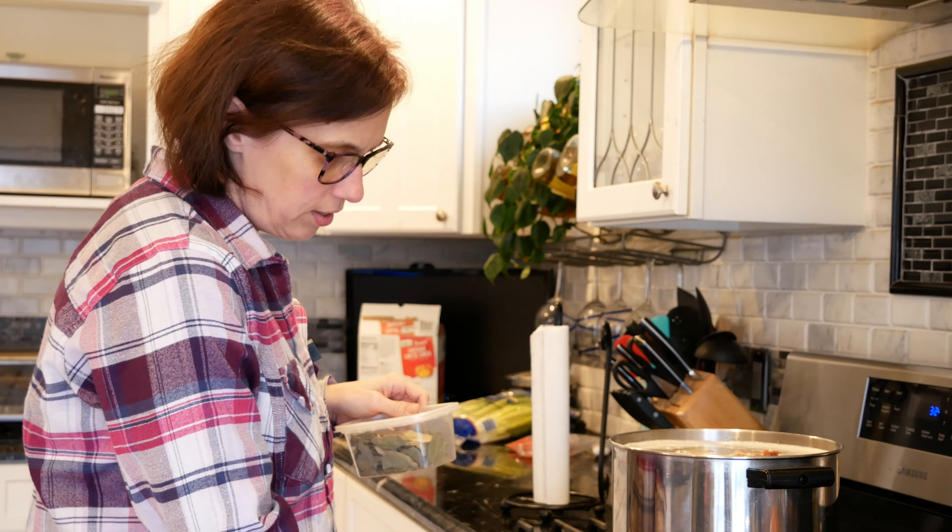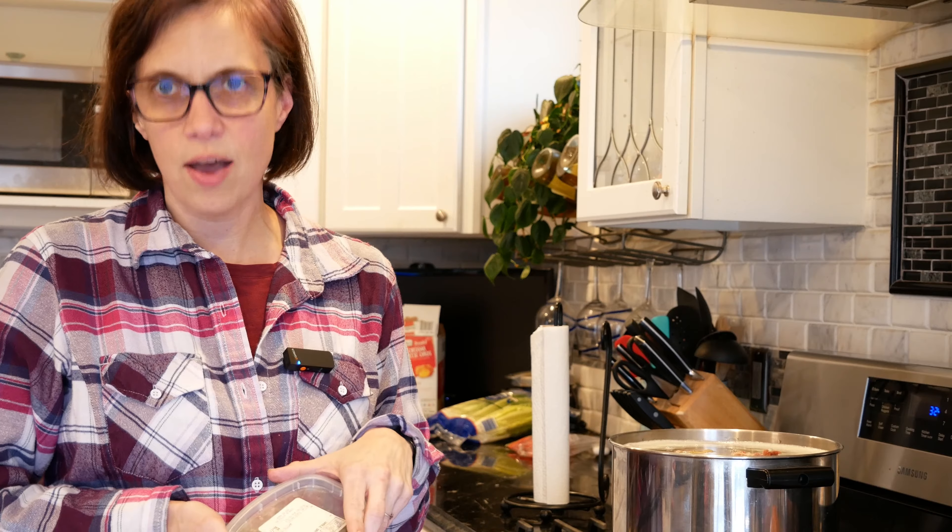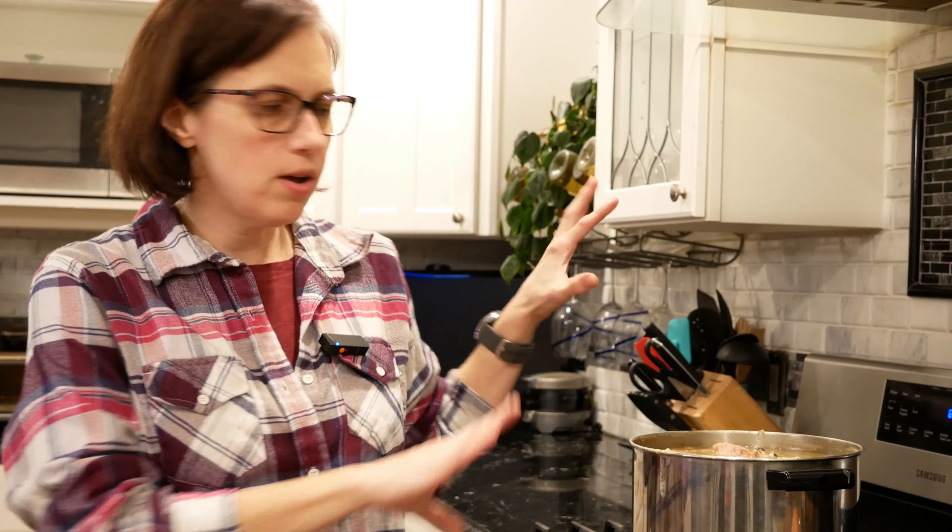I'm going to turn this on, bring it to a boil, and let it start simmering. We're back — it's been about three hours that the peas have been simmering with the bay leaves and the ham bone all together, and now we're going to add some veggies.